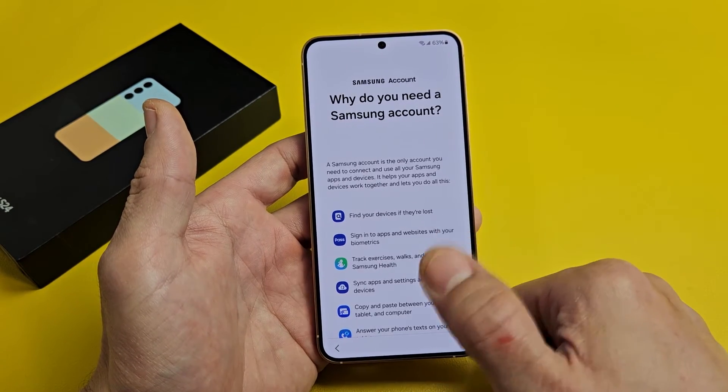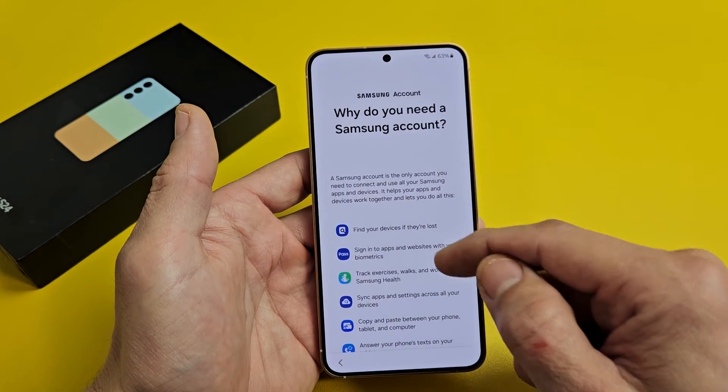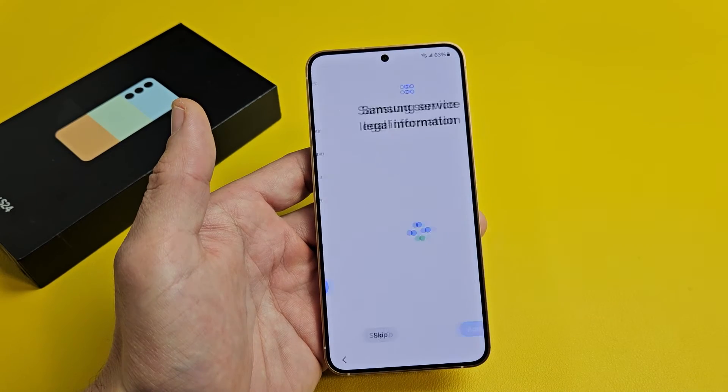This page is just explaining why you need the Samsung account. You can go ahead and read through that. I'm still going to skip and do this at another time.